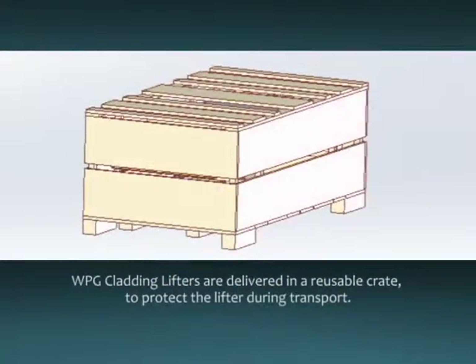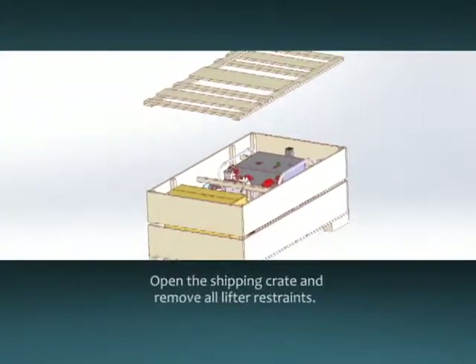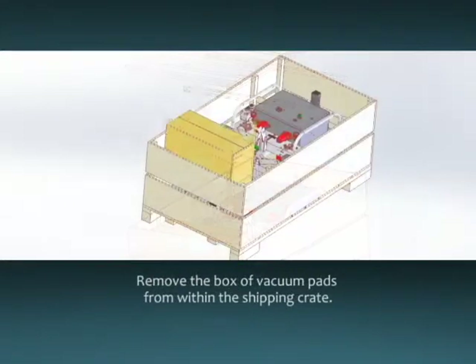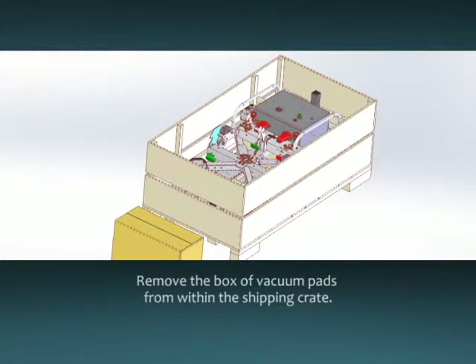WPG cladding lifters are delivered in a reusable crate to protect the lifter during transport. Open the shipping crate and remove all lifter restraints. Be sure to keep the crate and restraints for repacking. Remove the box of vacuum pads from the shipping crate.